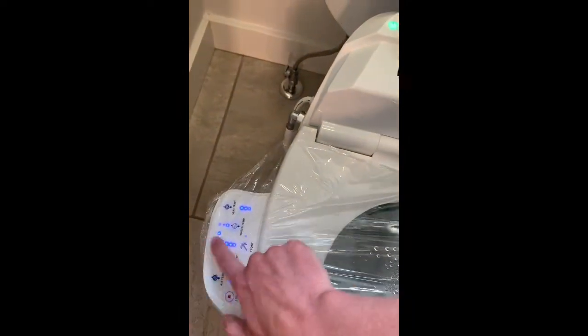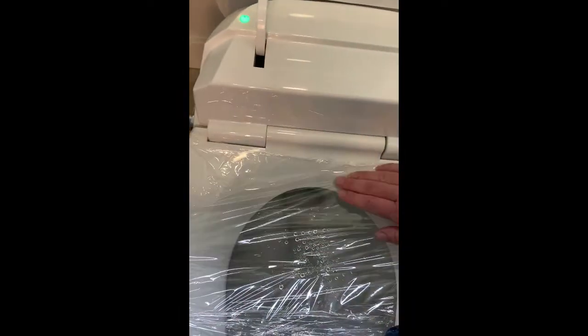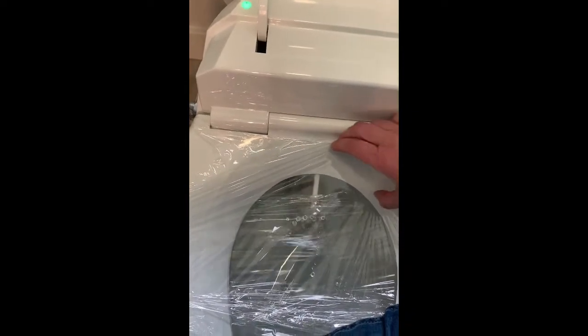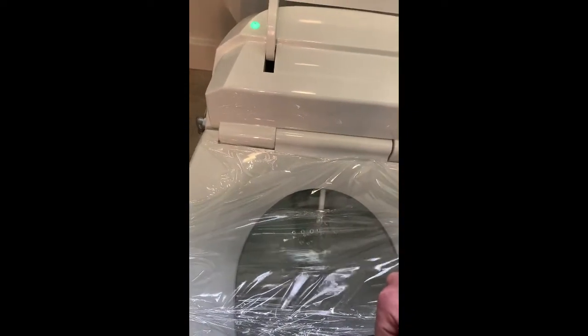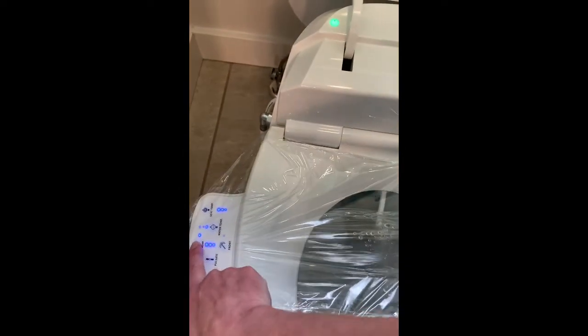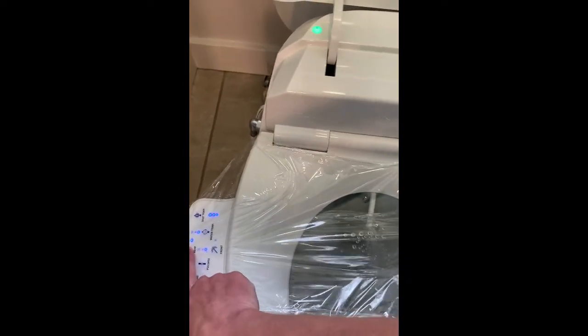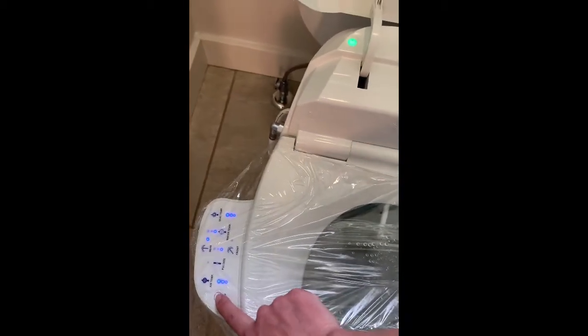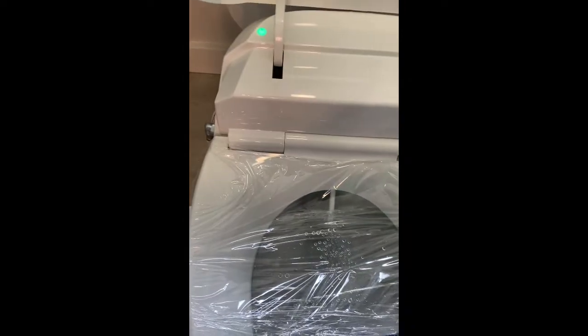Then let's hit rear wash. It's going to come out and spray a slightly different area to get the rear wash. You can see it springs fairly aggressively. You can turn it down so it's not spraying too hard. Then you just hit stop and the wand will go back in.